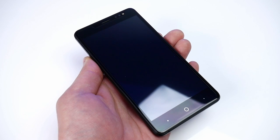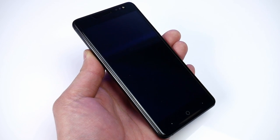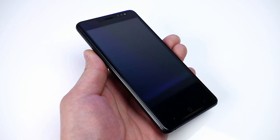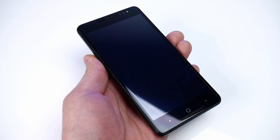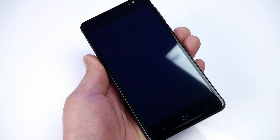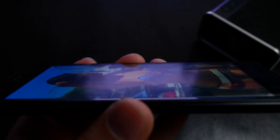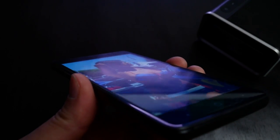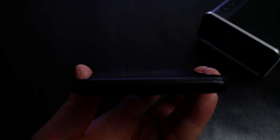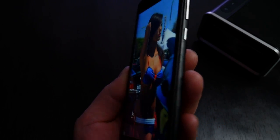The front has some pretty big bezels, and to be honest the front glass feels very cheap — I'm not really sure that it is real glass because it almost feels like plastic. The 5-inch screen uses HD 720p. It's sharp and vivid, but it only supports two-point multi-touch and the viewing angles are not the best, and I don't think it's IPS. Also, the brightness is just what I would call acceptable; it seems a bit dimmer than other devices I have tried lately.